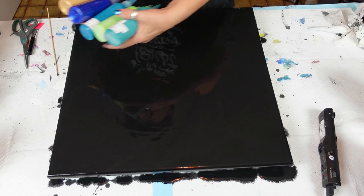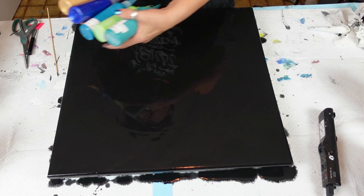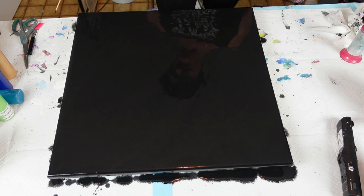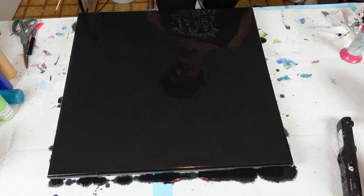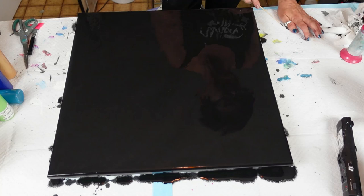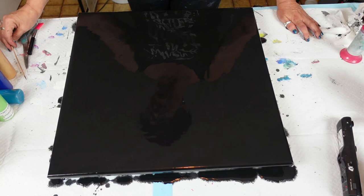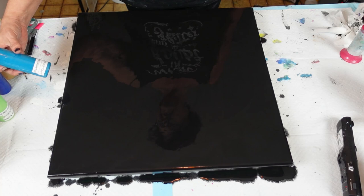We are just going to go for it. I have given it a torch but I'm going to give it another quick little torch to burst all the bubbles. I see glitter on my canvas because I didn't clean off my surface — but glitter's not bad. There we go.